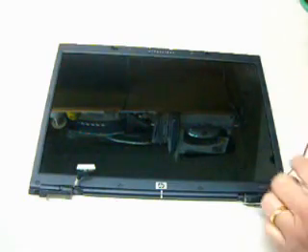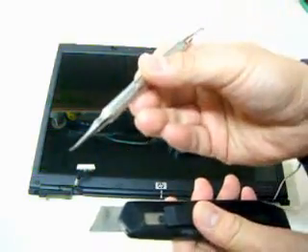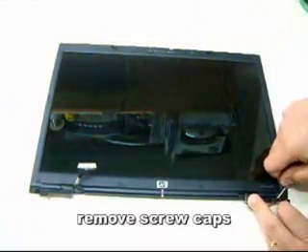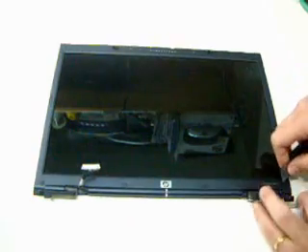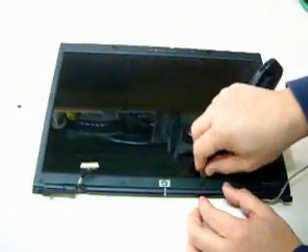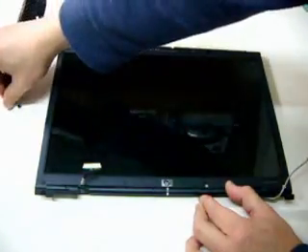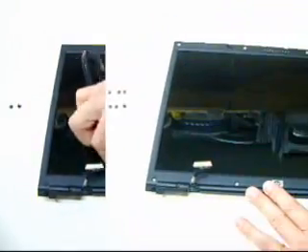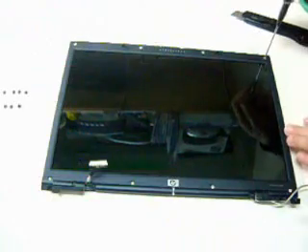Okay guys, let's open the LCD screen. You need a box cutter or any pointed tool — I go for a box cutter. Take out the screw cup covers. There are eight screw cup covers total, and you have to remove those screws.